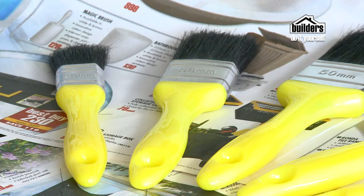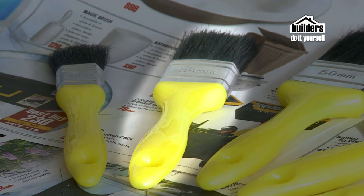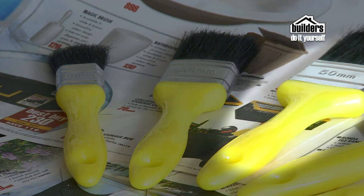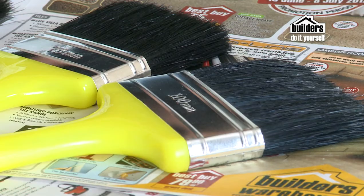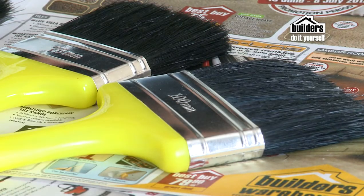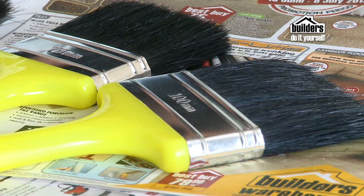What brush size to choose? For smaller jobs or touch-ups on toys, chairs and interior trim, use a 25mm. For slightly bigger work there's a 38mm for small panels, window frames and downpipes. Sizes increase to a 50mm, which is for small projects including doors, table tops and cabinets. You can move up to a 75mm for medium to large projects including floorboards, skirting and fence posts. Then a 100mm brush is ideal for large flat areas such as walls, floors, ceilings or even a roof.